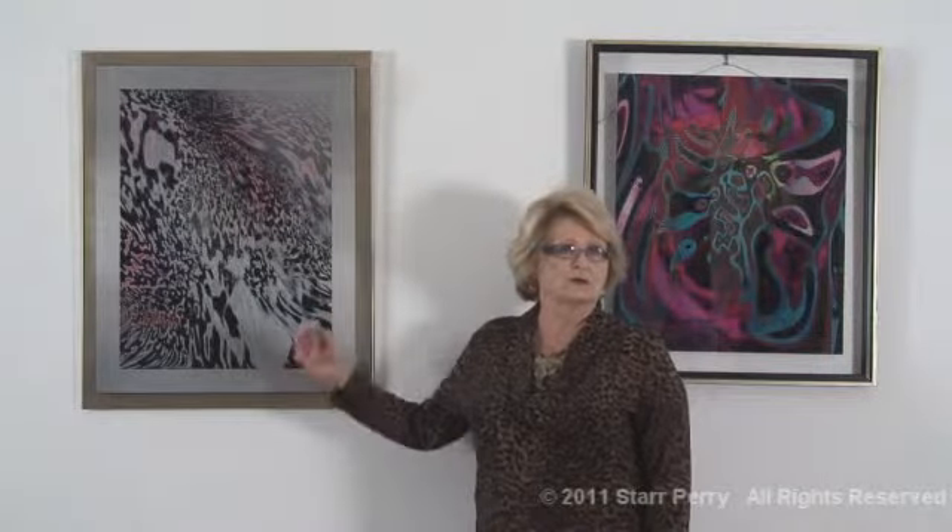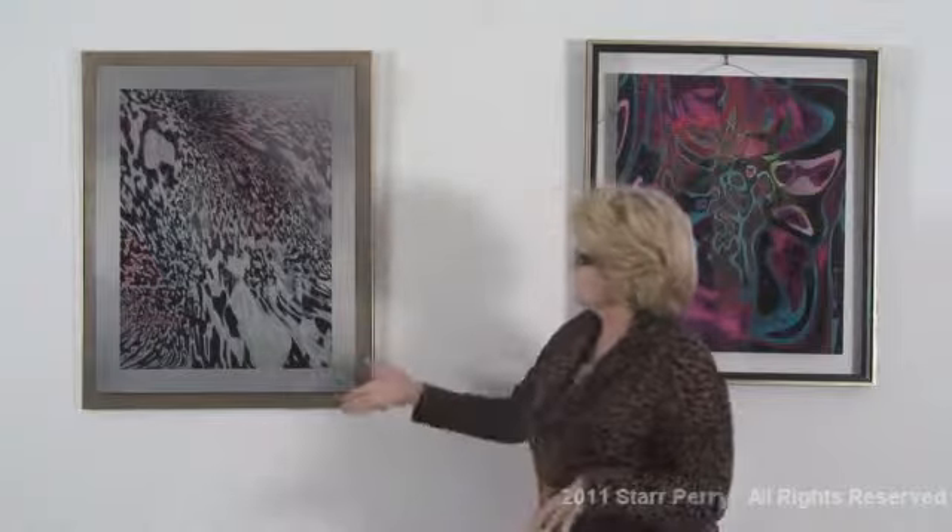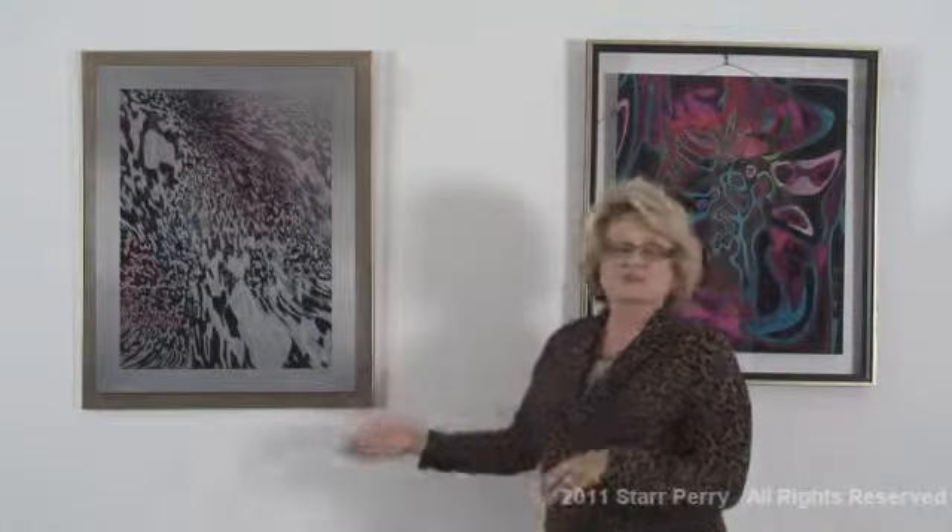This one is done on aluminum and metal, and it's a lot harder technique because it's layer after layer after layer put on this, and it just does not happen quickly. It's very time consuming, but it turns out beautifully.